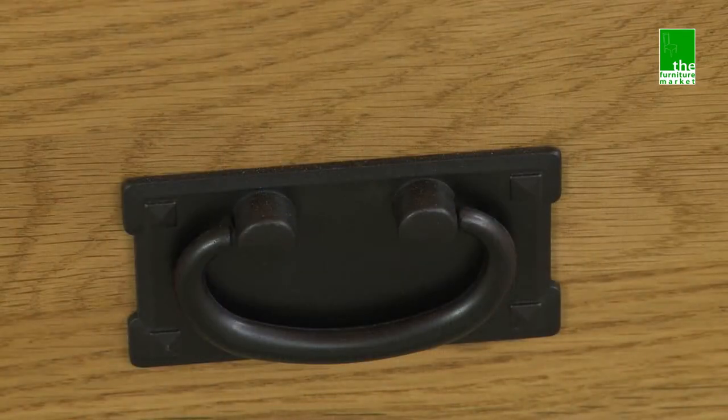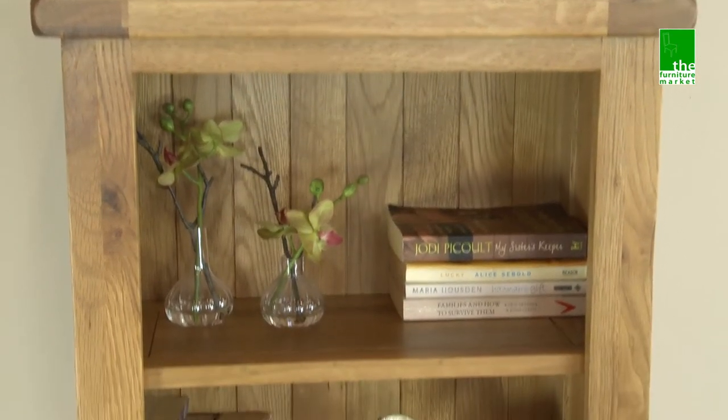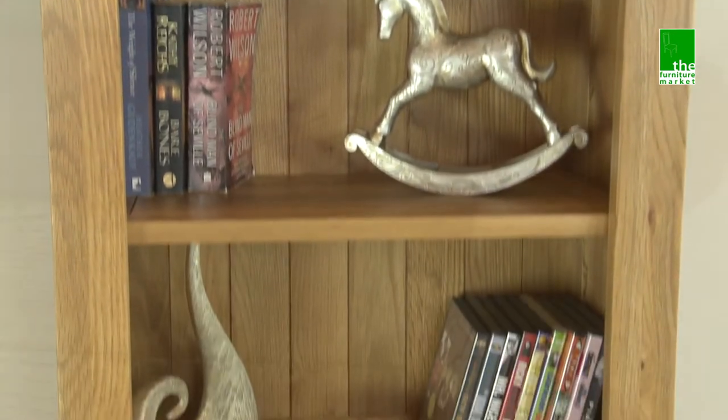The drawer features a traditional metal drop style handle. The Rusticoat range has a natural oiled finish with medium oak staining. It oozes country charm from its rounded off edges to its natural knots and grooves, giving it a character you'll be sure to fall in love with.